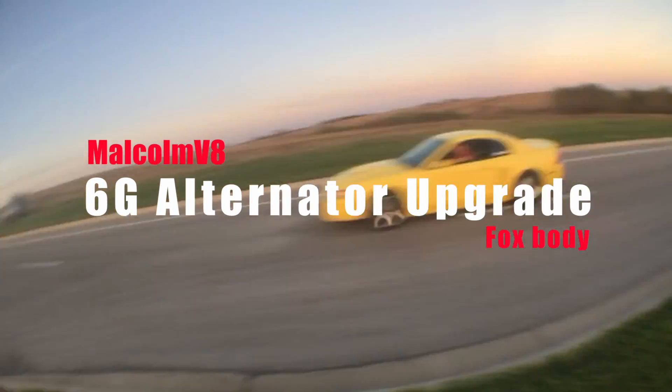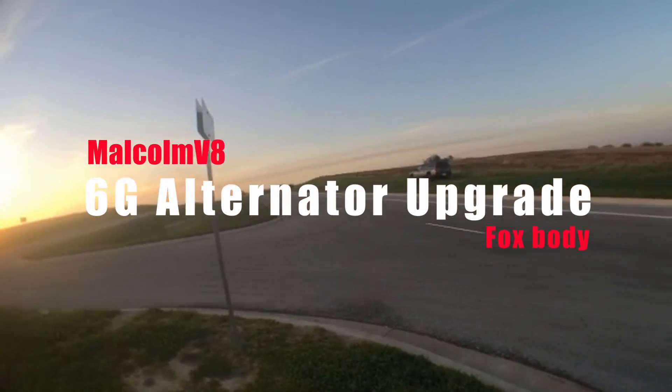If you've got an 87 through 93 Fox body, you're looking at a 2G 75-amp unit — hardly any current. It worked back in the day because they didn't have much on those cars, but nowadays with modern electronics, bigger fuel pumps for high horsepower builds, and electric fan conversions — which draw a lot of power — you need more current.